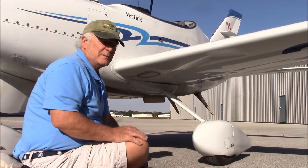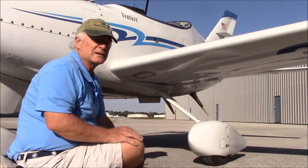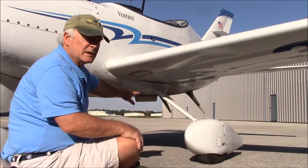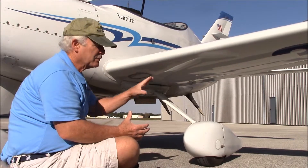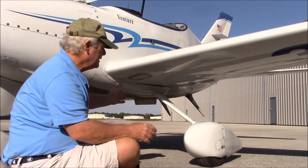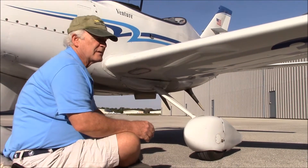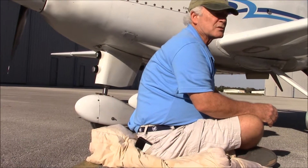One fellow came out with an entire gear replacement system to go to a fixed gear system. The retractable gear systems were four feet wide and had smaller tires because they had to bring them up inside the fuselage. The fixed gear is eight feet wide, has bigger tires and brakes, and the nose gear is off of the Lancer 4 — it's a full castering nose gear and it works extremely well.